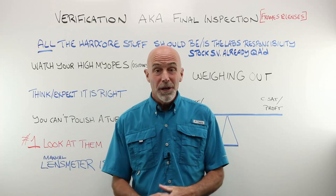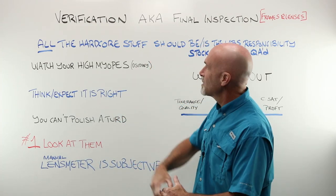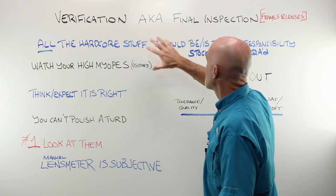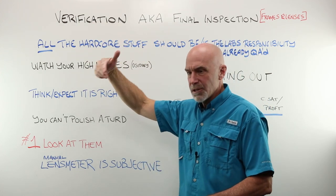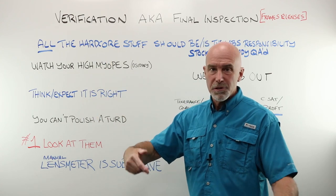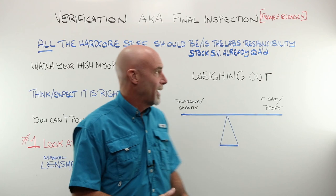Today we are going to talk about verification, also known as final inspection. Just a couple of things to go over before we hit the bench and do our step-by-step verification. We think of verification as checking out a job that's come back into the store from somewhere else; final inspection is more like stuff that's done in-house.